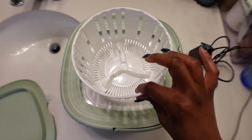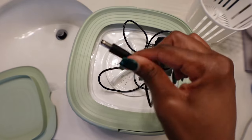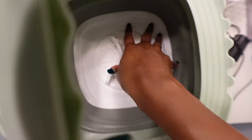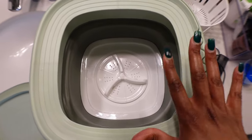I see some people saying they don't know how to take out the basket — it also comes with a charger. You hold the middle down and pull it up. Sorry about that, but that's basically how it's done.